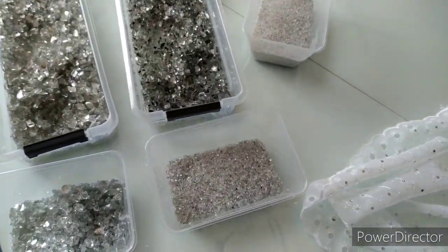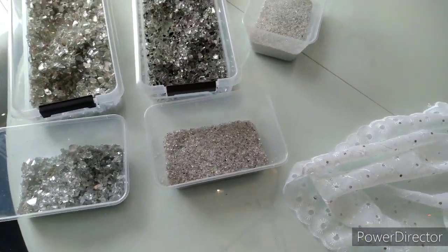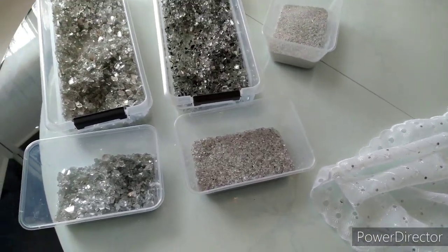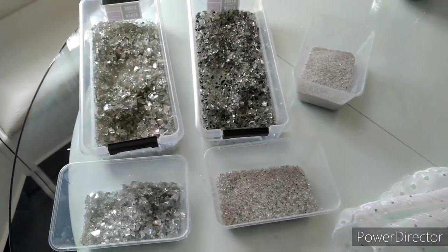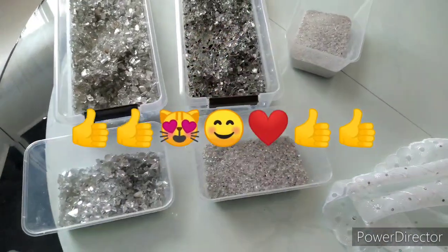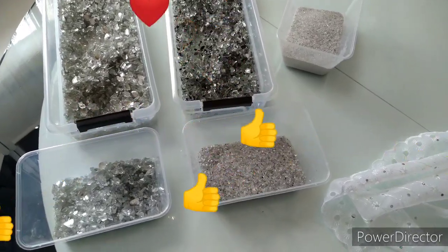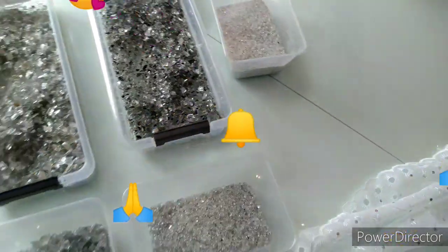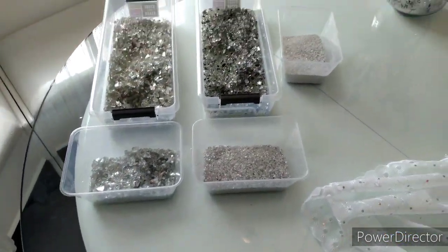So as I mentioned earlier, there are a couple of ways to make this. This is how I make my own crash mirror glass. I hope you guys like it — if you do, please thumbs up, and if you haven't subscribed yet, you're welcome to do so. Hope to see you in the next video. Until then, take care of yourself and everything around you.